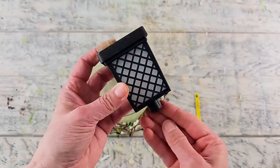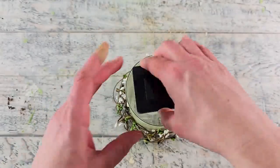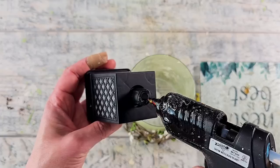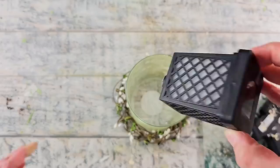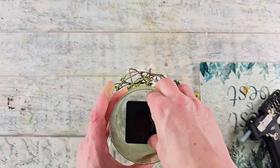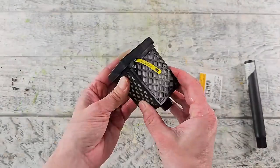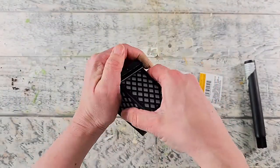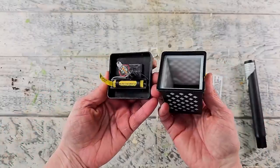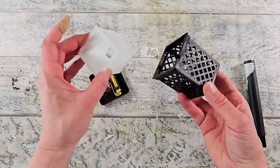Now I'm going to show you what the flickering light looks like in the vase. I didn't actually end up using it black because you could really see the black coming through the vase. So I do end up painting it, but I wanted to show you first what it looks like as-is. These solar lights can be taken apart, which makes it so much easier to paint them and gives them a much more high-end look.